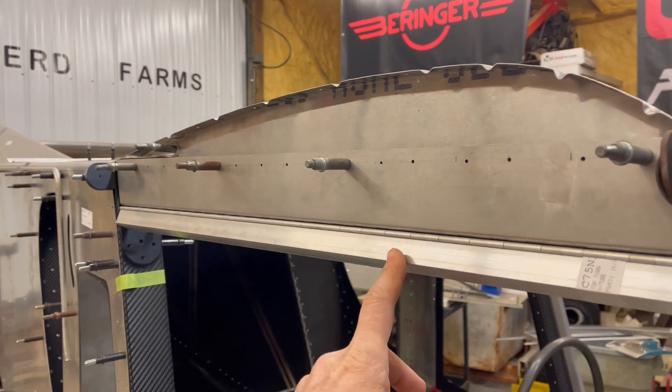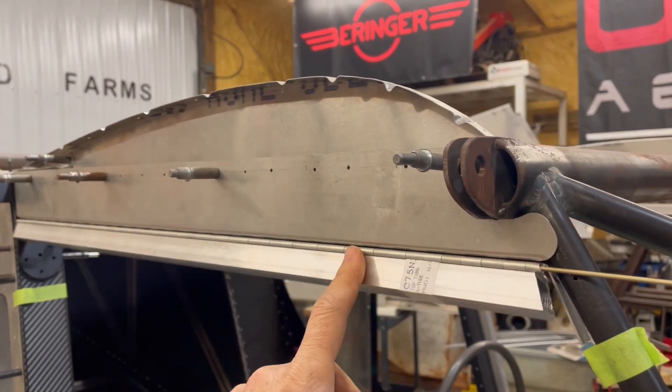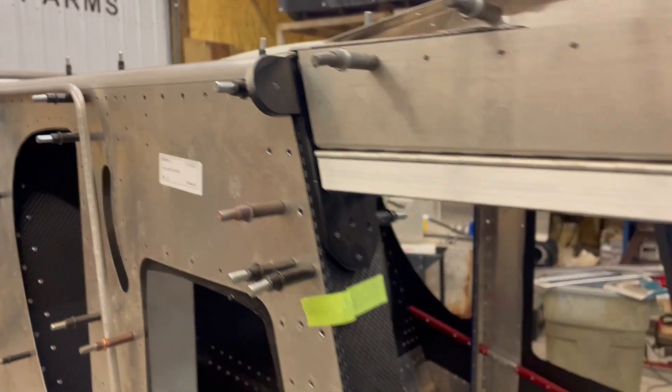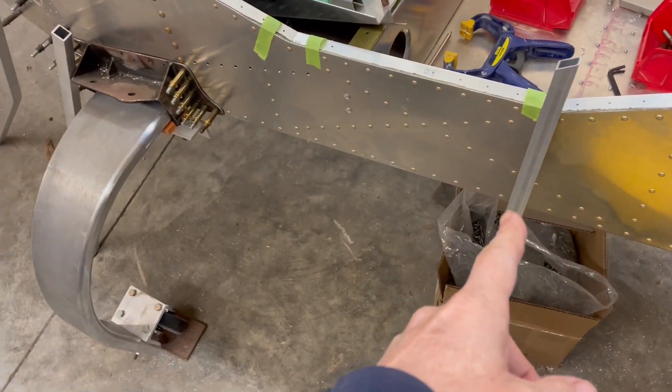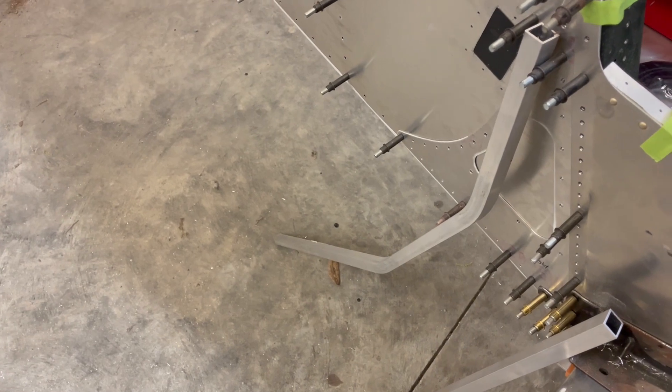Where I left off yesterday, I was just getting started on these door frames. I've got the piano hinges there and I've got the top tube all fit up nicely. The back tubing and the front tube are pretty much ready — I think I have them trimmed really close. This tube goes along the bottom and I still have to do a little bit of trimming on it.